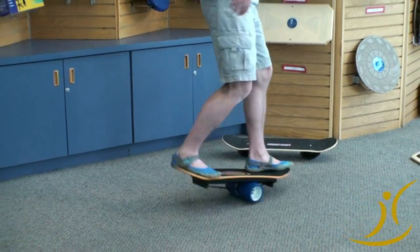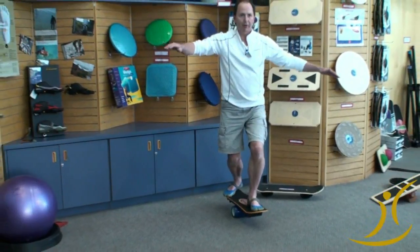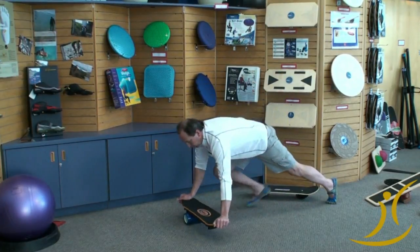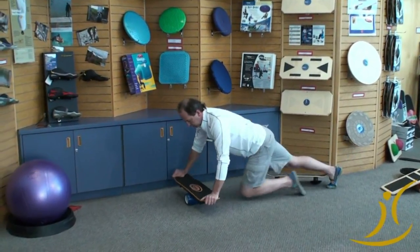You can do toe-heel for the teleskier. It takes a little practice, but just playing around with bongo boards is fun. And last but not least, you can do some great core work with push-ups, working back and forth, doing one-leg balance. It's very interesting.